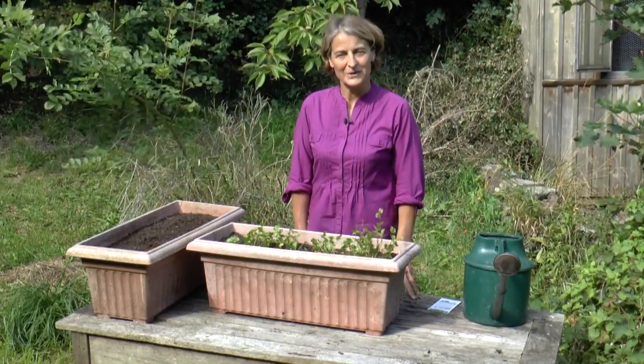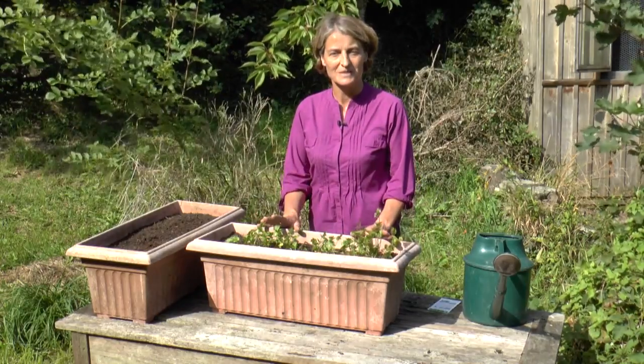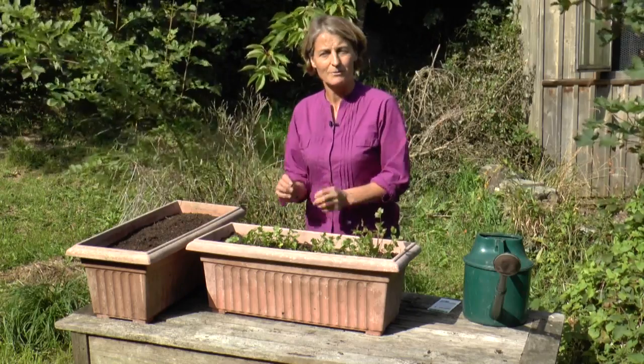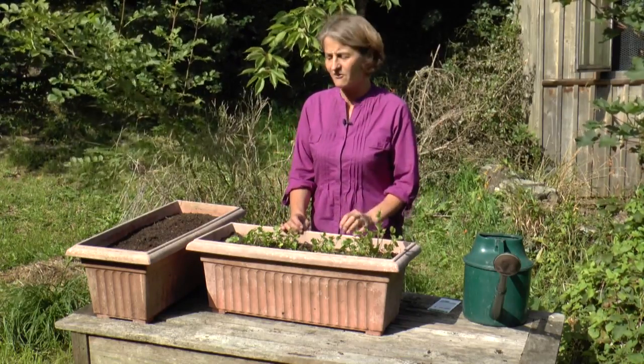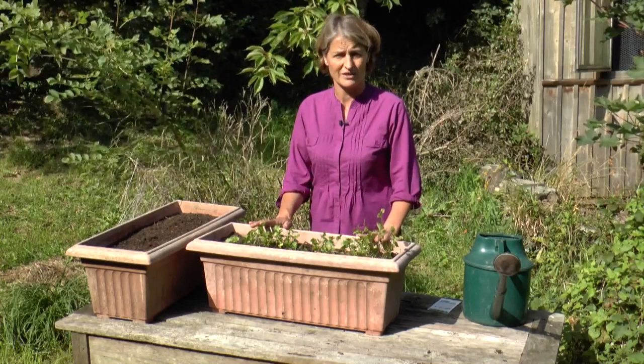Hello, today I'm going to tell you how to grow coriander, one of my all-time favourite herbs. I just love that smoky spicy flavour, torn up perhaps on a salad or into a stir-fry, used as a garnish. It's an incredibly versatile herb and we use loads of it.